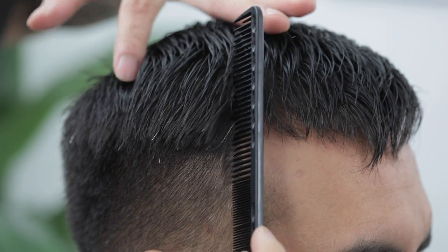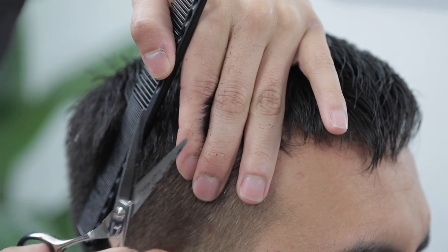Make sure you part the bangs out of the way, part that fringe out of the way, so we can create a lot of volume when it comes to styling. Just continue that same process.